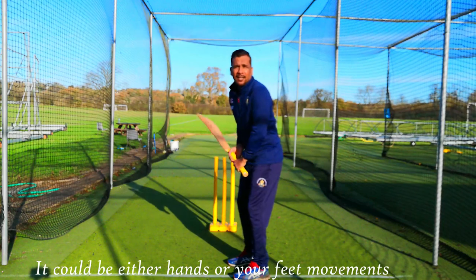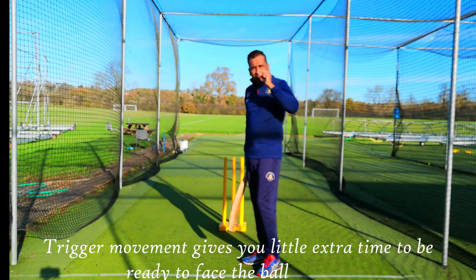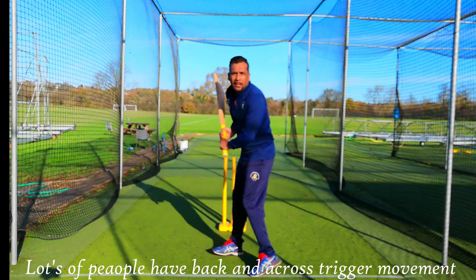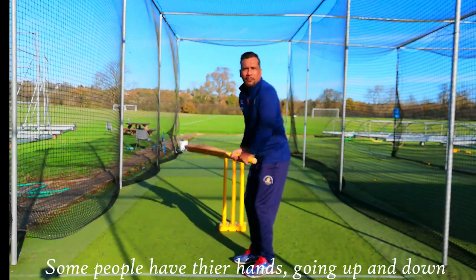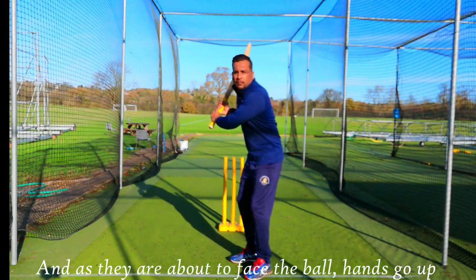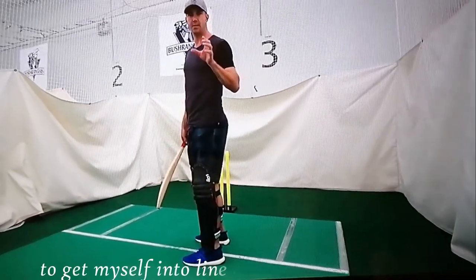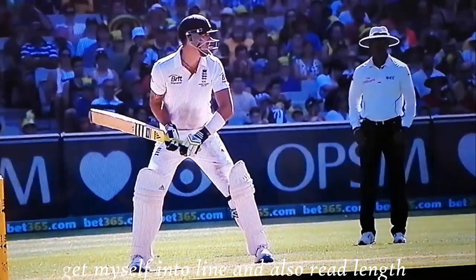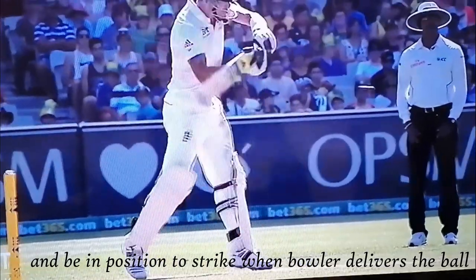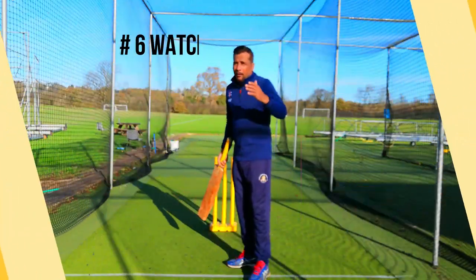Try to have a trigger movement — it could be either your hands or your feet movement, but it's really important to have one. Trigger movement gives you a little extra time to be ready to face the ball. Lots of people have a back-and-across trigger movement, some people have their hands going up and down. As they are about to face the ball, their hands go up. The reason why I trigger is to give myself that split second of opportunity to get into line, read length, and be in a position to strike when the bowler delivers.